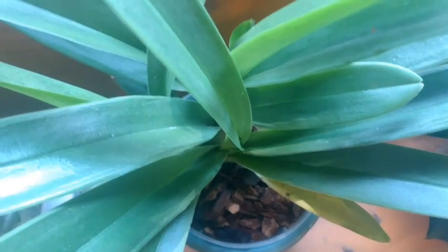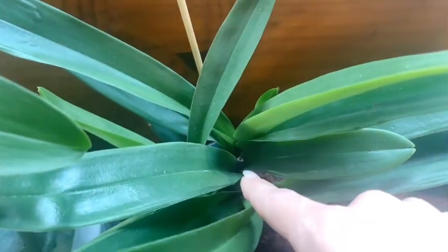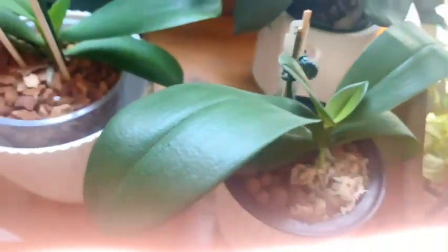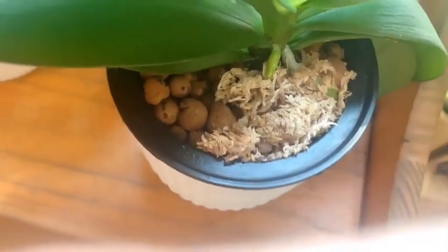Behind there we have our Paphiopedilum Melt Star that has something going on inside this mature growth, so I'm wondering if I might be getting a spike sometime soon. This is a mature growth in front of the latest one that bloomed for me — the one I actually bought in bloom — and she also has a new fan coming out back there.